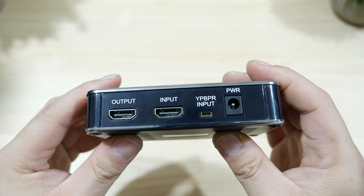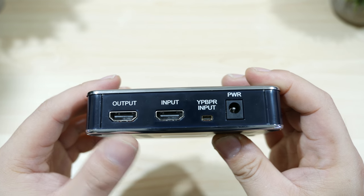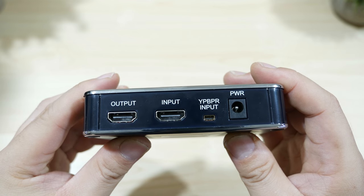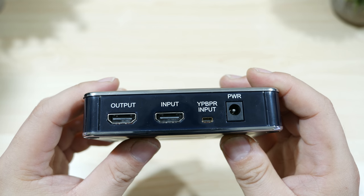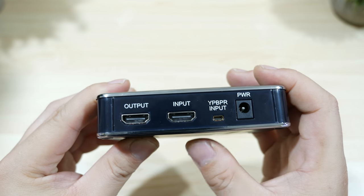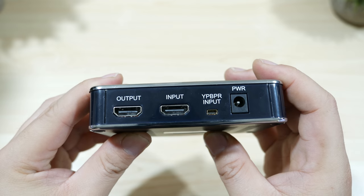On the back end you'll have your HDMI output and HDMI input, as well as your component input and a port for your power. For your inputs — HDMI or component — you'll connect your game device to it, and your output will be connected to your TV or monitor.